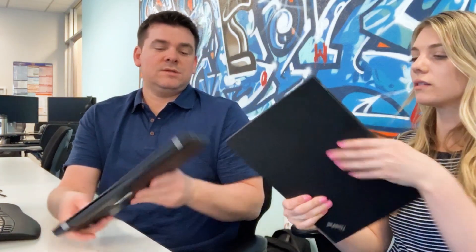The S feels a little nicer. The non-S is an all-plastic case, a little bit thicker, so it doesn't feel quite as great.